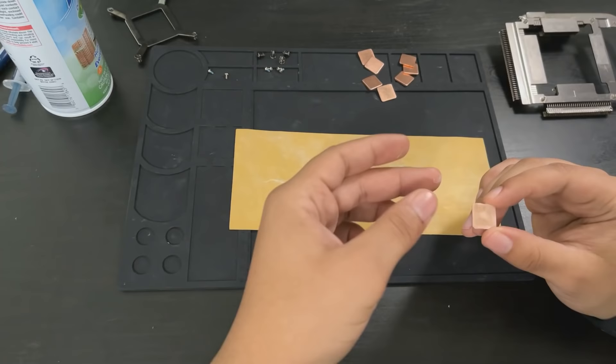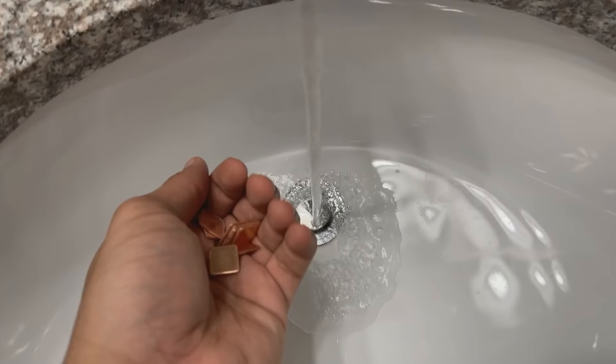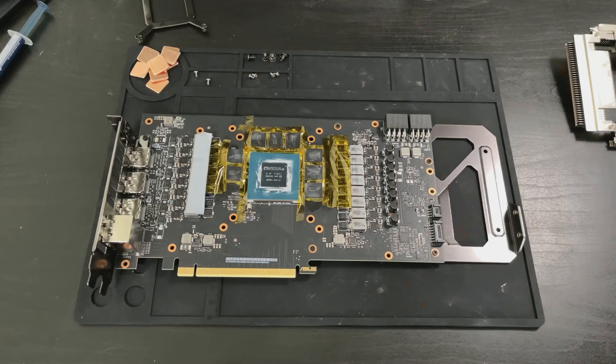My copper shims did come with some pointy edges, so I'm going to run over them for about 10 seconds on 400 grit sandpaper, and then after running each one through the sandpaper, we're going to wash them off. You can see there is copper dust all over these shims — and copper dust is conductive. If this copper dust ends up anywhere on your GPU, it's basically game over. So give them an extremely thorough wash, wipe them off, make sure they're dry, and get ready to install them.